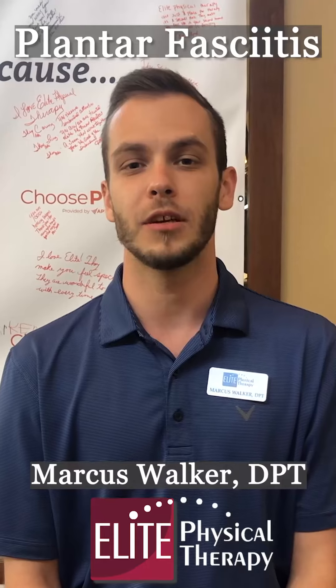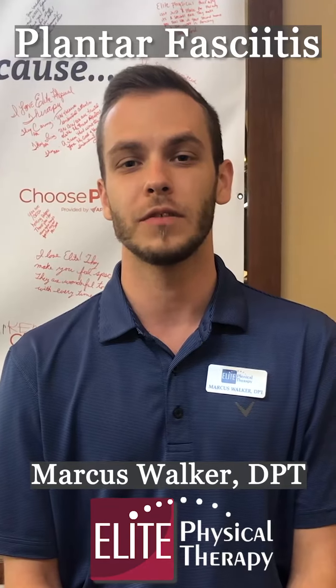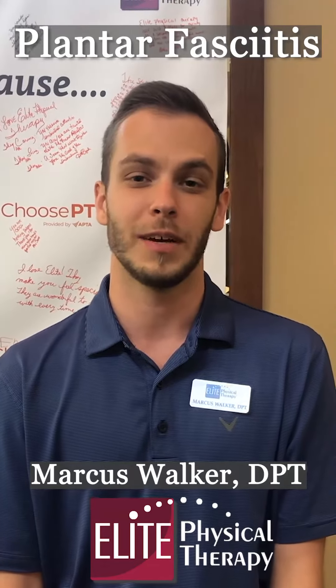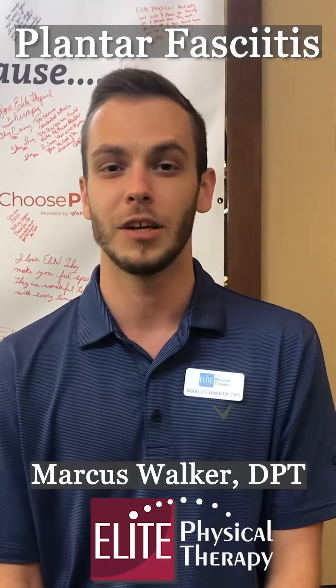Plantar fasciitis is the inflammation of a large band of tissue that runs from your heel bone to your toe bones. This tissue is called your plantar fascia, which is why it's called plantar fasciitis — it's an inflammation of this tissue.